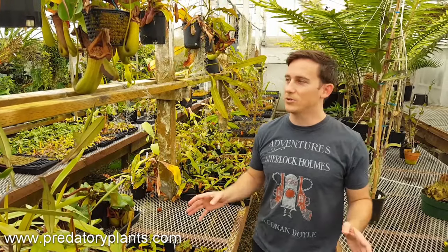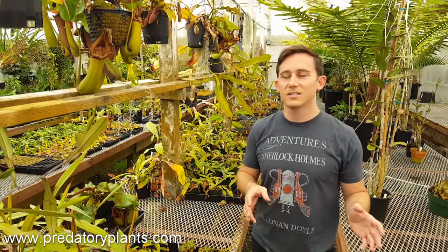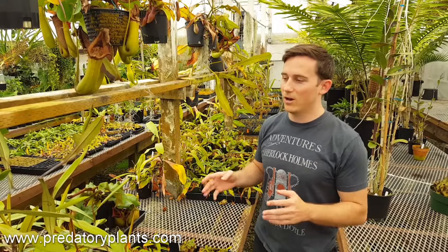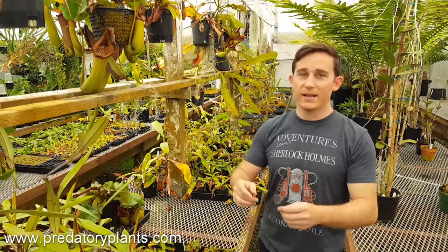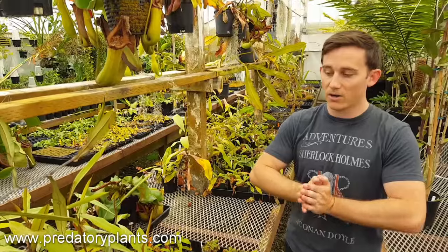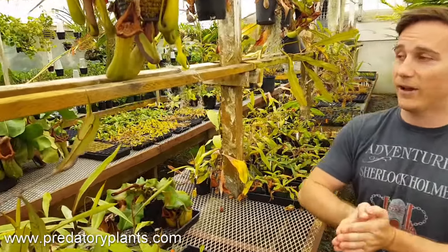Hey everyone, this is Josh from Predatory Plants. We're going to make a video today demonstrating the entire process of generating Nepenthes from seed — all the way from getting your first Nepenthes flower, identifying if it's male or female, pollinating it, ripening it, harvesting the seed, sowing it, and then walking through the process of growing that out into a brand new Nepenthes that can go on to flower on its own.